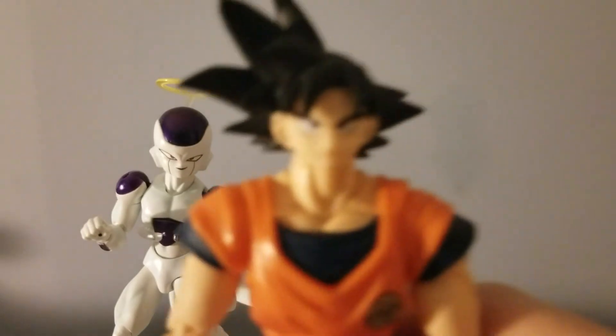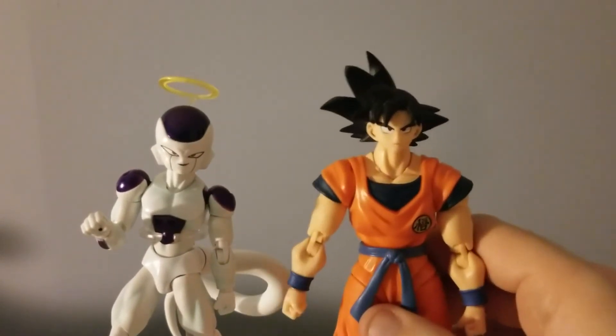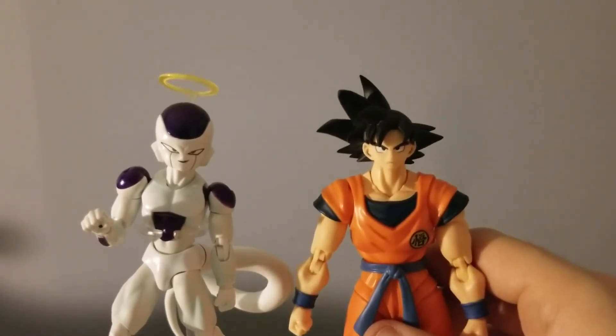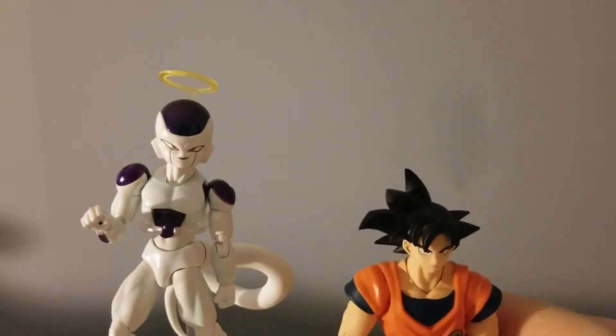Here's a comparison next to the Saiyan Raised on Earth Goku. I don't wanna smack into him, but here he is — he's also from the Superline.